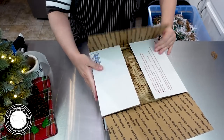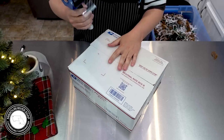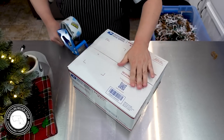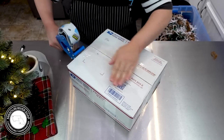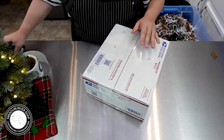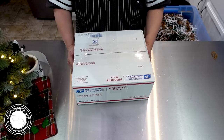My husband's like, 'Your particularness is getting the best of you on that one — you just need to slap that sticker on and move on.' So this lovely order, and it's quite heavy too, is headed to Elizabeth in Connecticut. Thank you, Elizabeth!